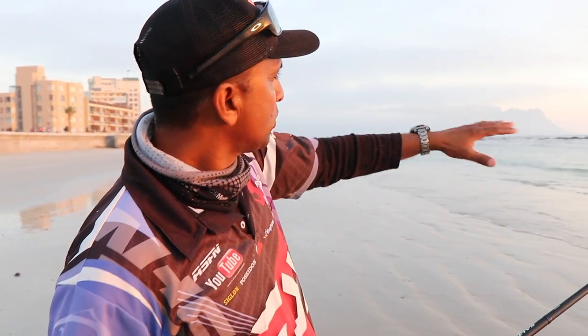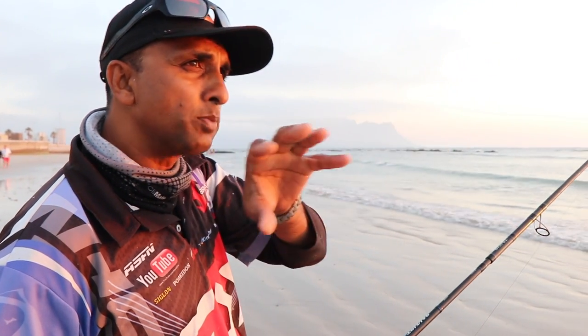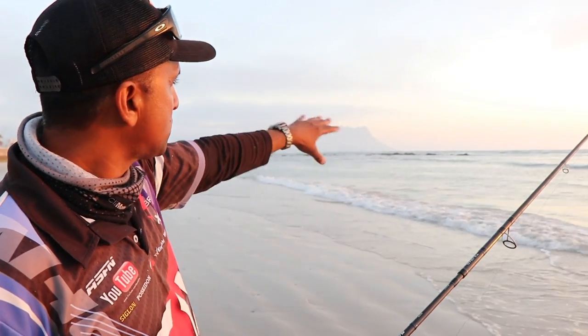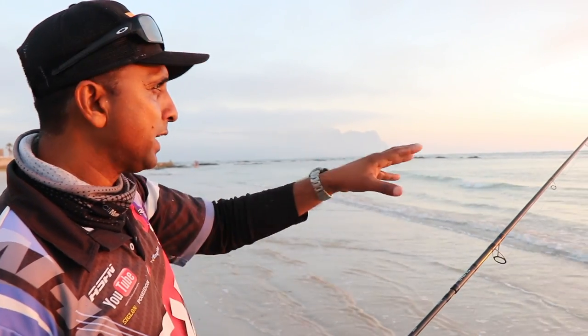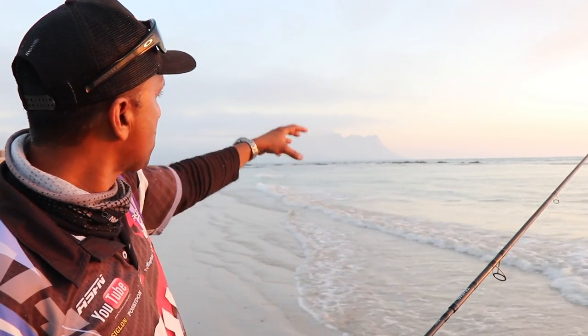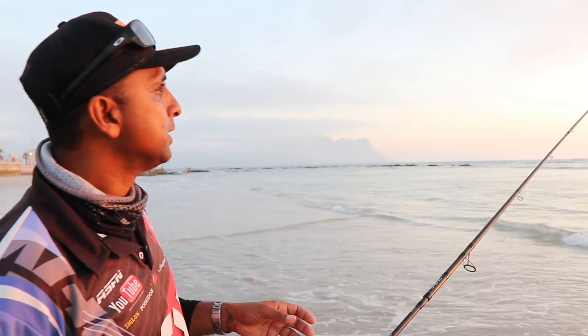I've moved to the left a bit, closer to these rocks here. We've got three fish and it's gone a bit quiet, so they will move up looking for warmer water closer to these rocks as it fills up. I'm going to work my way a little bit more to the left. It does become a bit more foul over there — more rock — and our chances of getting stuck are greater, so I need to be mindful of that.